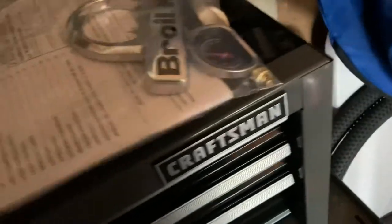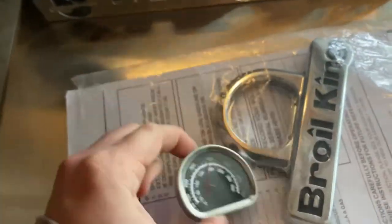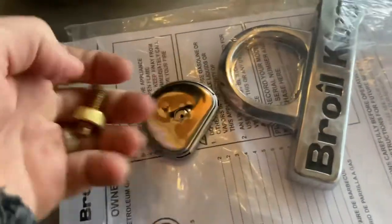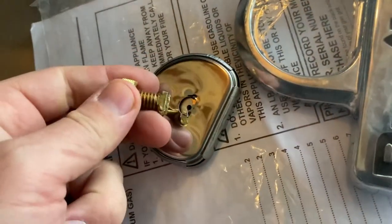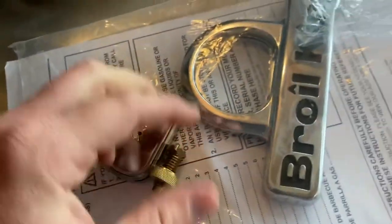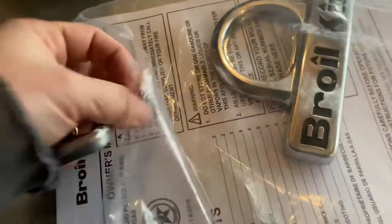In terms of the thermometer, when I removed it to fix the issue, the whole thing just fell apart when I took the white piece off. As you can see, here's the needle, here's the back piece — I couldn't get this together, it just snapped off. The emblem is fine, but the thermometer piece is broken.